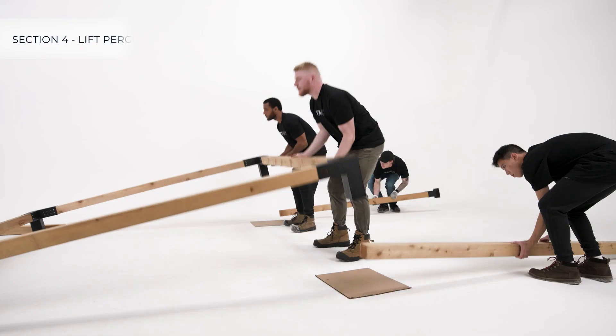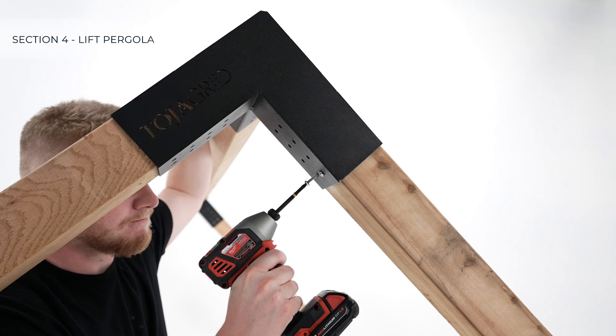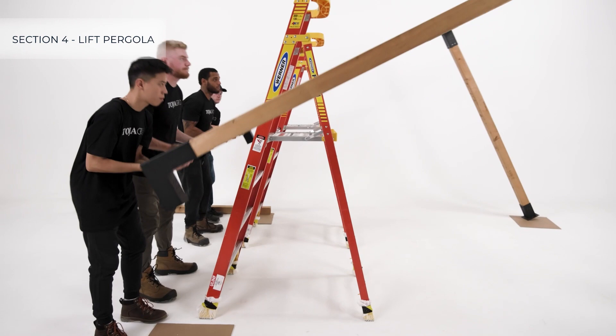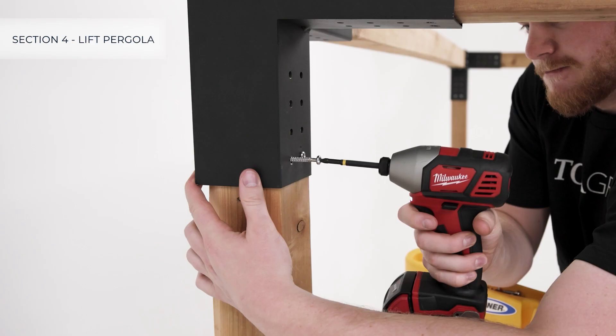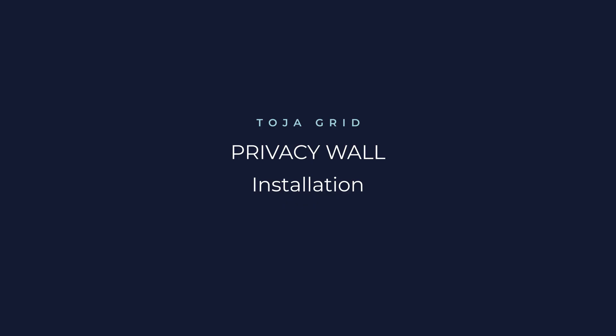Once the top is complete and Solo brackets have been placed and fastened on all of the vertical posts, lift one side and insert two vertical posts into the bottom of the Trio brackets and secure with screws. Then lift the other side, insert the remaining two vertical posts, secure with screws, and apply caps.